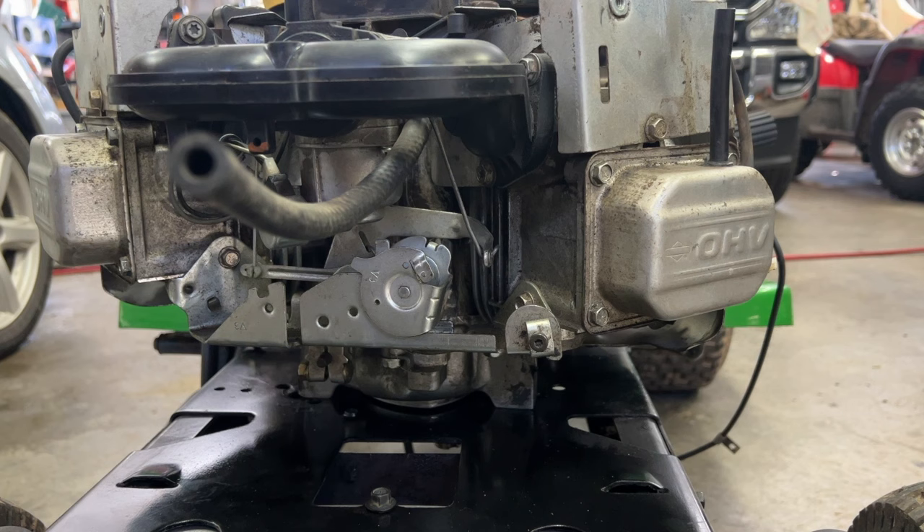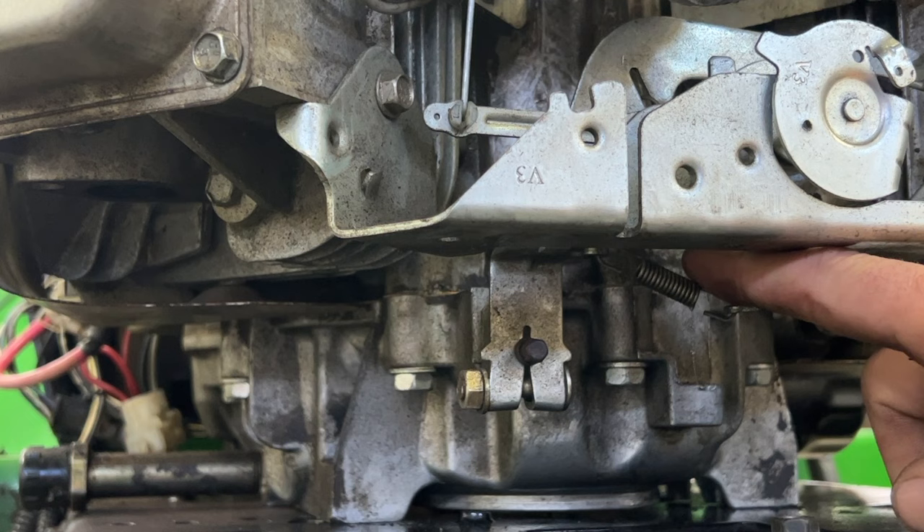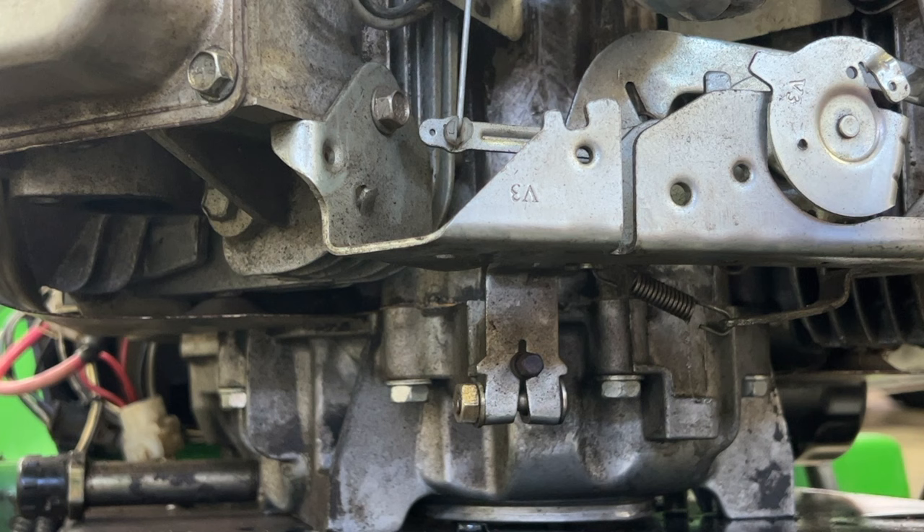So underneath this throttle plate here, there's a spring right here. And this spring is your idle spring. Because when this starts up, this governor arm goes all the way up.